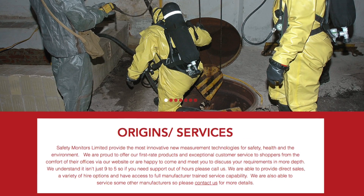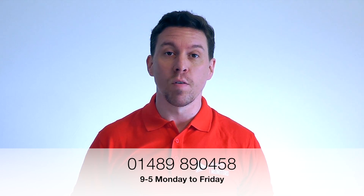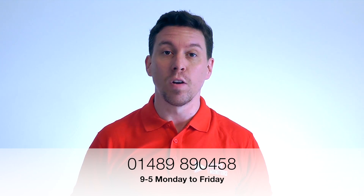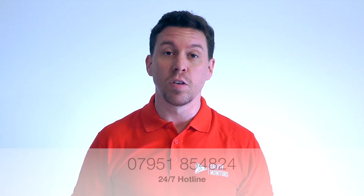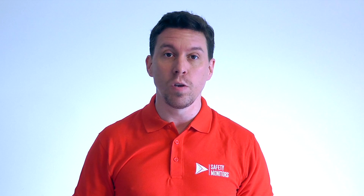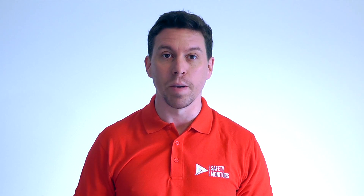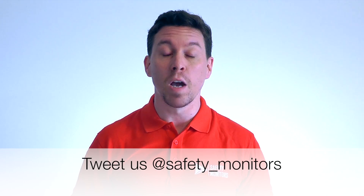You can visit our website at www.safetymonitors.co.uk or give us a call on 01489 890 458 between nine and five, Monday to Friday. Outside of normal working hours, please give us a call on 07951 854 824. We're here when you need us and understand that a normal nine-to-five day doesn't always apply. Thanks for visiting — we hope to see you again soon.